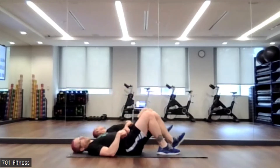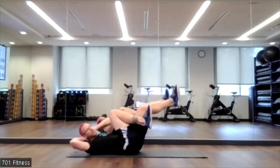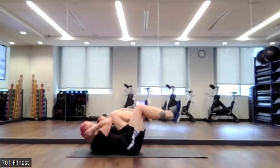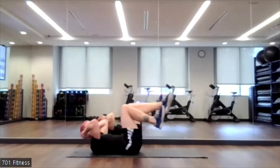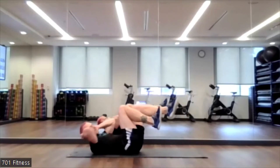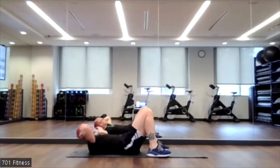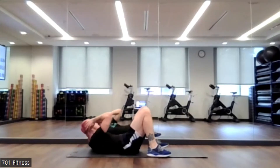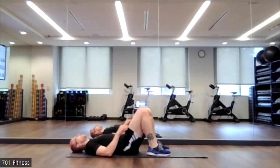Bicycle number two. Ready, set, go. Remember, opposite elbow to opposite knee. You don't have to move as fast as I am — keep that core engaged. If it becomes too much, you can always just cross over towards the opposite side to downplay it a little bit if you need to. 5, 4, 3, 2, 1.